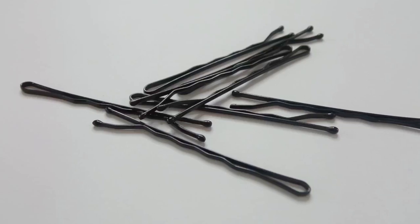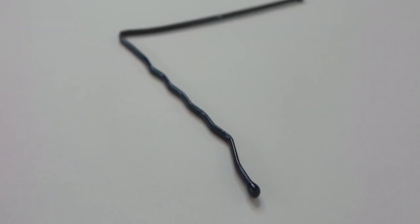Hey guys, it's Gabby, and today I'm going to be showing you 10 easy nail designs using only a bobby pin.